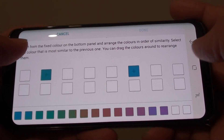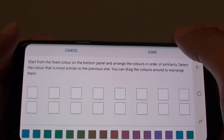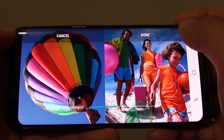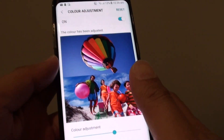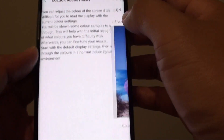Then there are two left. Once done, tap on Done, then tap on Image to preview. If you're happy, tap the Done button. If not, you can always tap Reset to go back to the default settings.